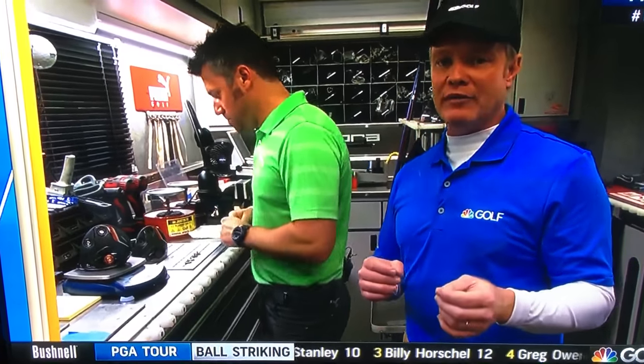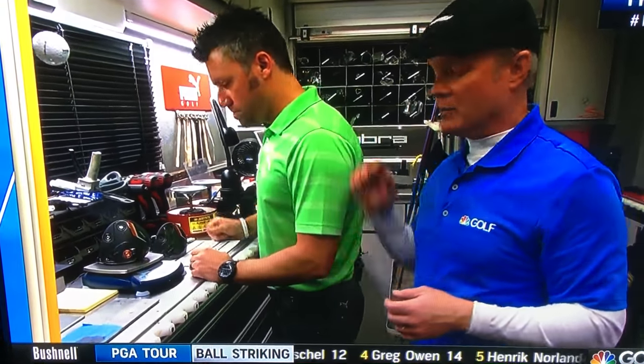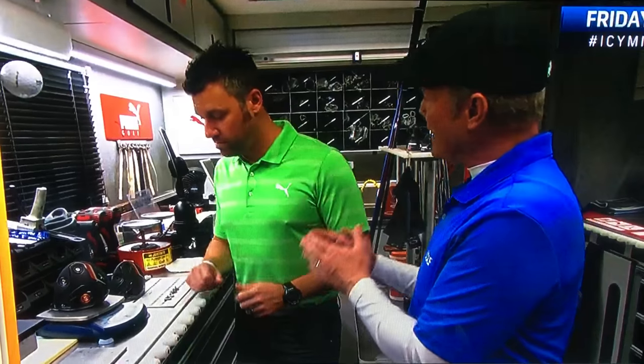On to the Classic. He's using a driver with a different configuration. Ben Showman is here with me at the Cobra Puma trailer. Why don't you tell us about what Ricky's trying to do and why he's doing it?